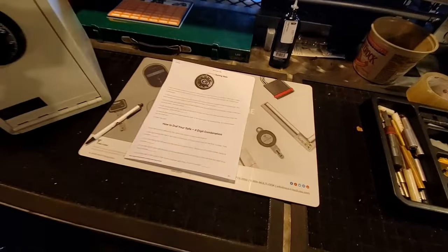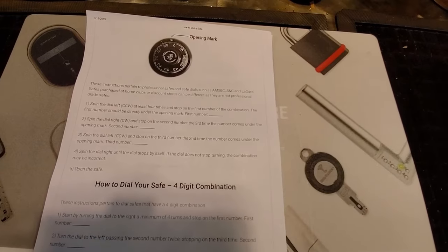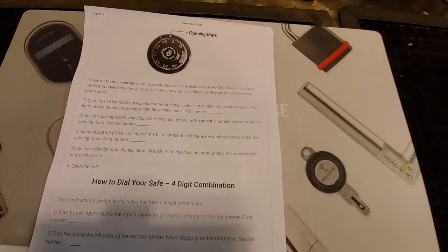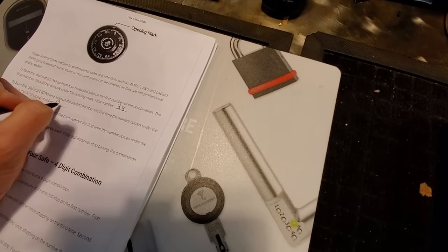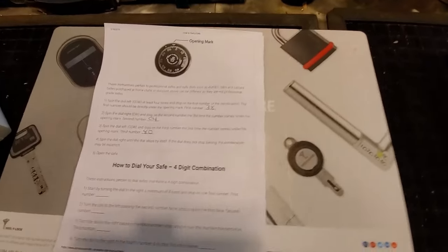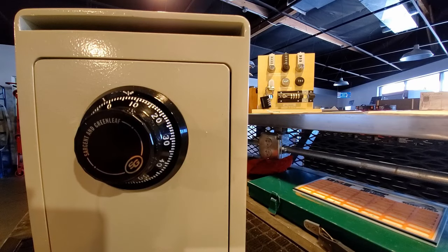These are the directions for how to dial in your safe combination. I downloaded these off of our website — I'll put a link to them down below because they are available for you to print off. It's a great guide for when you're standing in front of your safe and going through this process. Today we're talking about opening a safe with a three-digit combination, but directions for a four-digit combination are available in this guide as well.